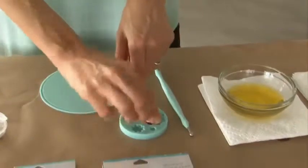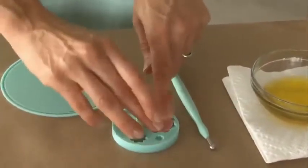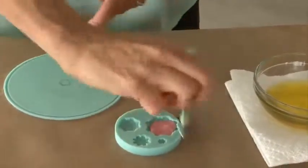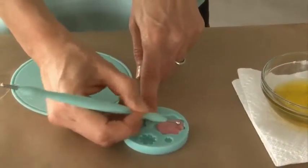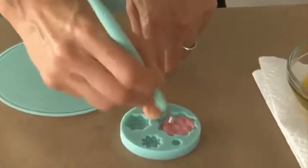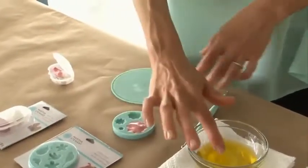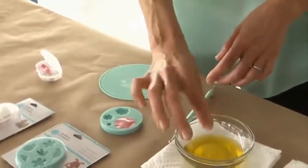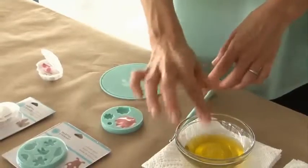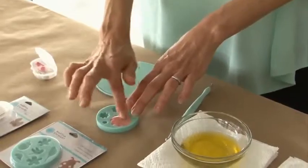Now I'm ready to place it in the mold, and I'll press it in using my finger at first. Then I like to use this stylus tool to help get it into the tight crevices and just press it down to make sure it's going to pick up all that nice detail. Once I have it full and even, I'm going to take a drop more olive oil on my finger — not too much — and use that to rub the back, which will make it nice and smooth.